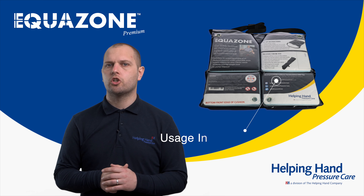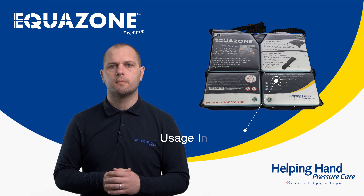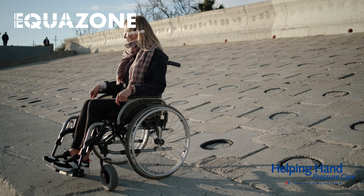On the underside of the cushion there are cleaning instructions for the core of the cushion, fire retardancy standards, and all other regulations. The Equizone Premium can be used on a wide variety of chairs but mainly for wheelchair users.